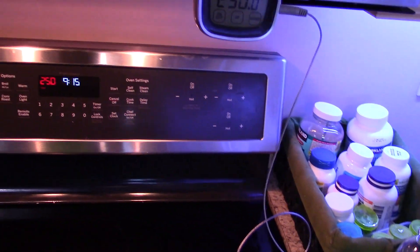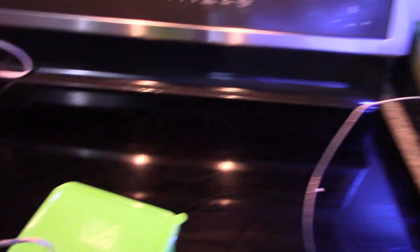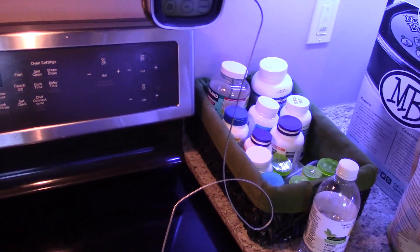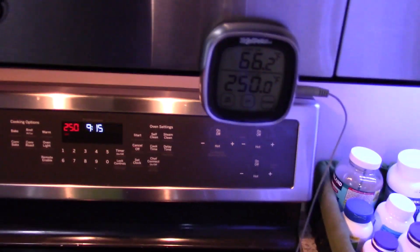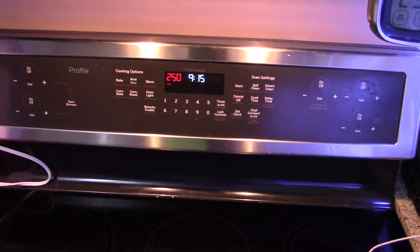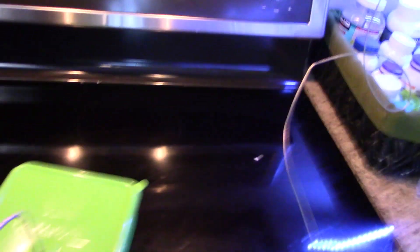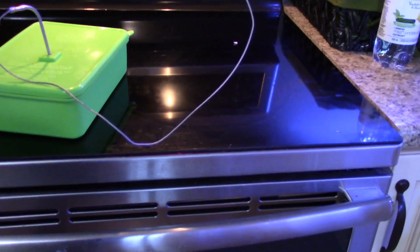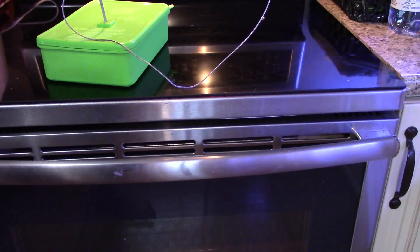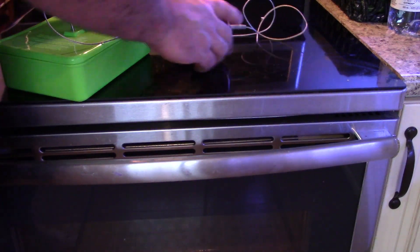Get your thermometer — it goes right into the box through a pre-made hole. Then you know what the temperature is inside. Right now it's 66°F. The temperature I want to reach is 250°F, but my stove always runs hot. I haven't done it on this stove yet, so we're going to check what the actual temperature will be. I'll probably bring it down and just put it in the oven.